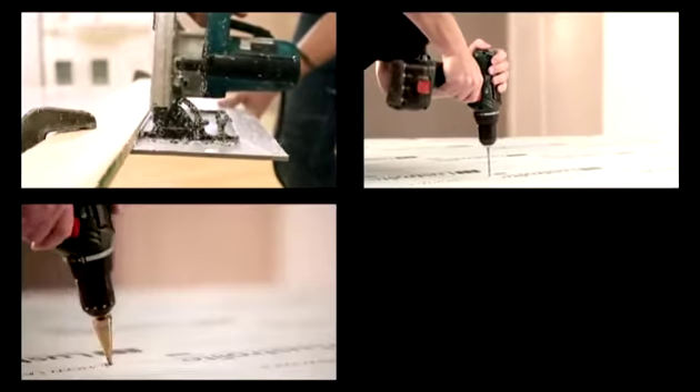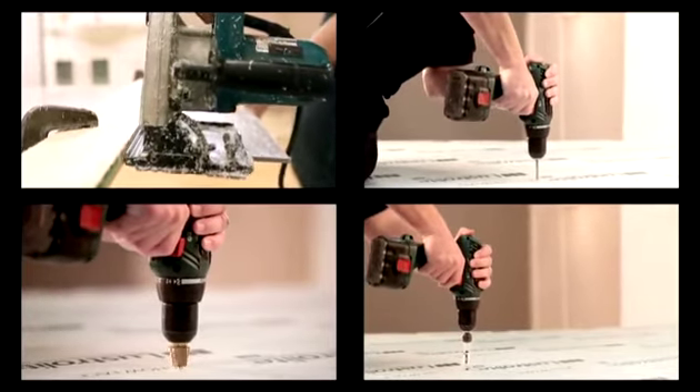The panels can be cut, drilled and shaped with standard handyman woodworking tools. The panel edges are easy to sand smooth or plane for a very professional finish.